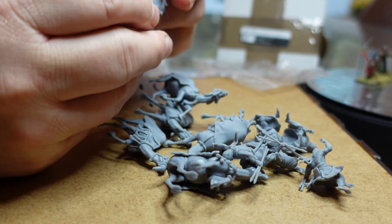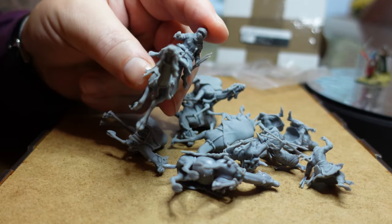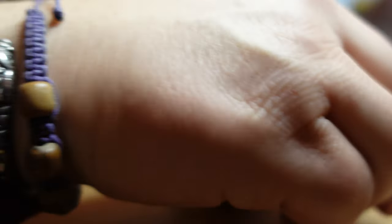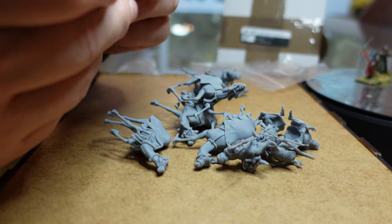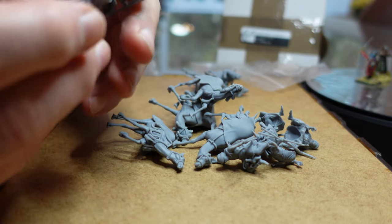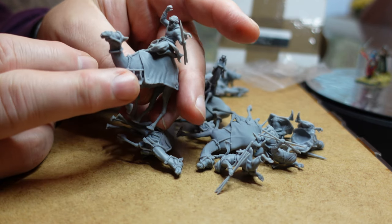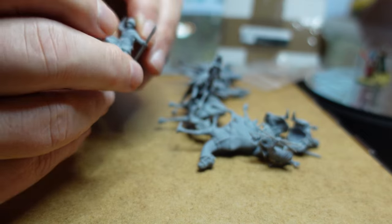Looking at how the rider sits — must be there. Look at that! Beautiful sculpts. This guy's sitting sort of side saddle. They've got a hole to go on the hump — look at that, that's just brilliant. The animation on these figures is just sensational. This guy's sitting side saddle on the other side too.